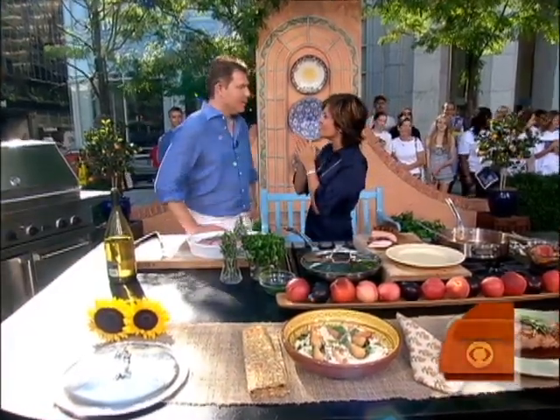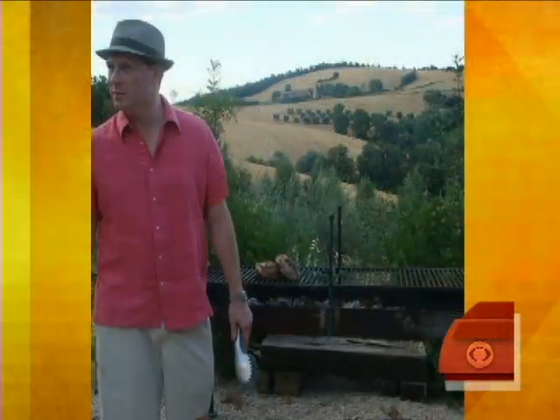Chef Bobby Flay, as my mom says, just went on a very relaxing vacation to northern Italy, specifically northern Umbria, and he brought back some incredible recipes which he's here to share with us. Good morning, Bobby. Good morning, good morning. You also brought back some pictures — I want to see your vacation pictures. Yes, I was very, very relaxed. We rented a house in the hills of Umbria, and it was just amazing.